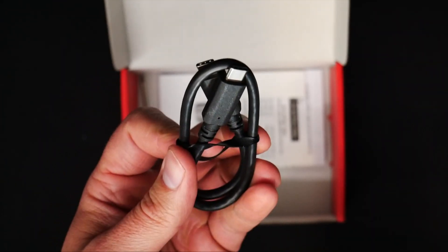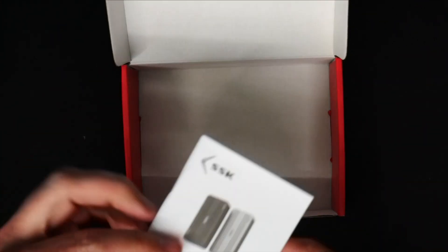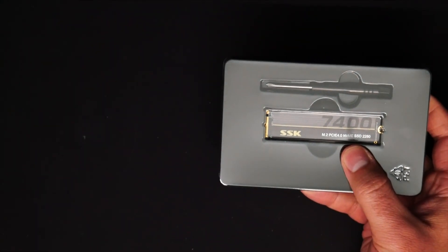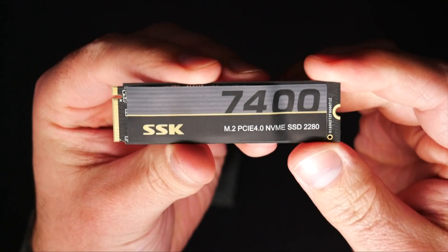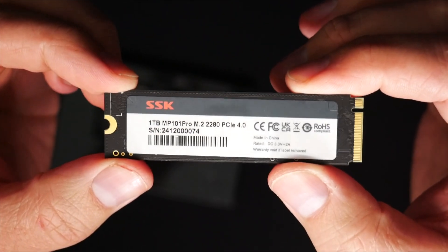In the box, you also get a USB Type-C to USB Type-C cable, a Phillips screwdriver to take the single screw out of the bottom of the enclosure in order to put your NVMe in, and then a thermal pad as well as an instruction manual. Moving over to the NVMe they sent, they did send a 1-terabyte 2280 drive, and this is PCIe 4th Gen. It's rated at 7,400 megabytes per second for its read-write speeds, but when we put this in the actual enclosure they sent over, we're probably going to get about half that because we are limited to the 40 gigabits per second. In the NVMe packaging, you get a user manual as well as some screws if you were going to put this in a desktop computer. The drive itself comes with a thermal pad built into the sticker on top, and the back has another sticker with information about the drive. You also get another Phillips screwdriver.